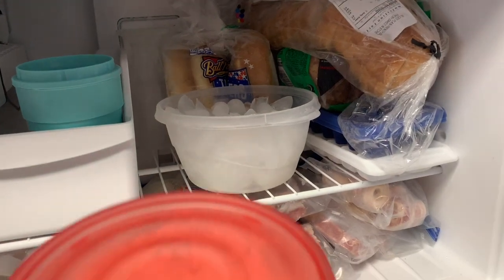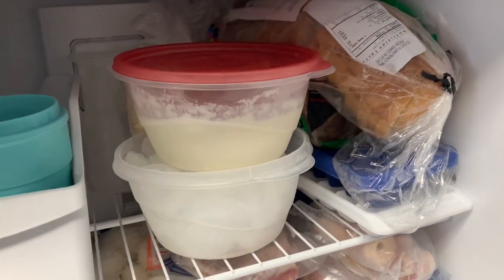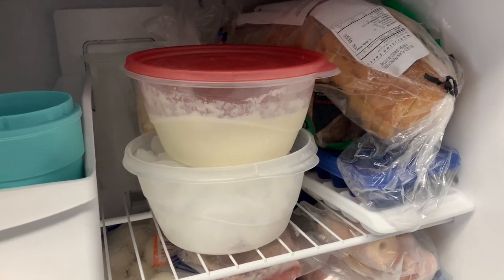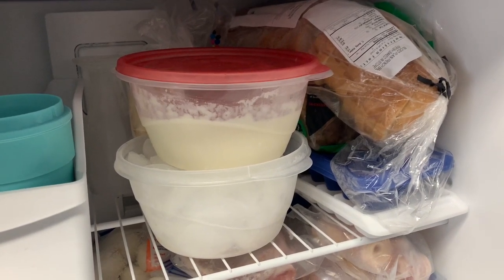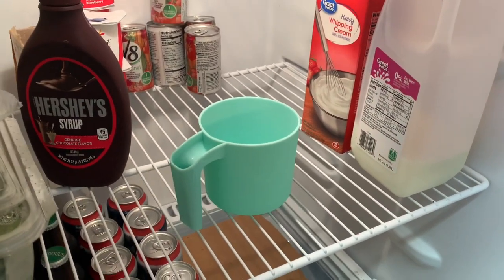Take the mix out one to three hours before you're ready to make your ice cream and put it into the freezer. This is really going to chill the mixture and that's what you want. I also put my measuring cup base in the refrigerator just to keep it cool.